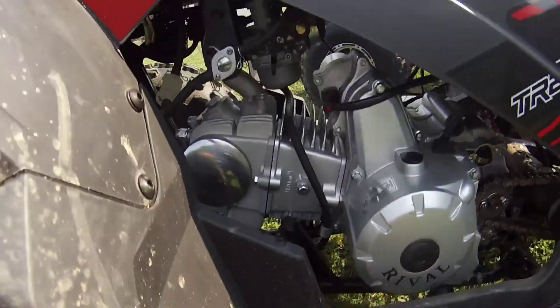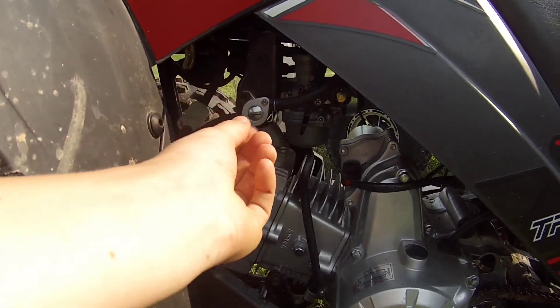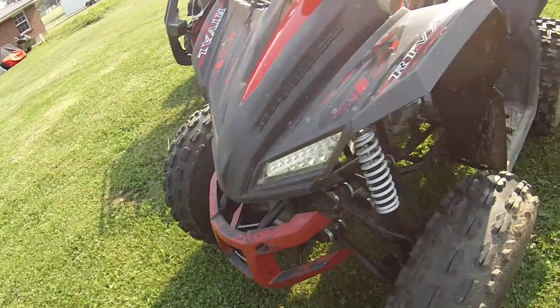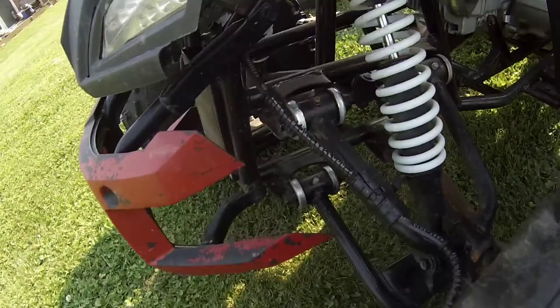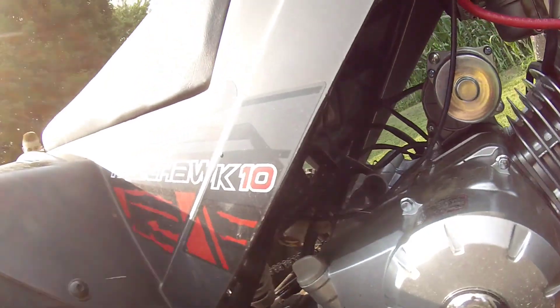On accident I kind of broke my fuel thing, so it's broke off now. I have to use one of my daddy's tools. Here's my rims — I like them so much. Here's my suspension, not really good suspension but good enough.